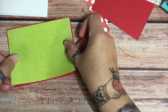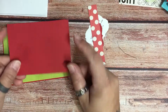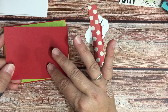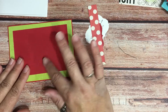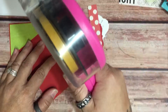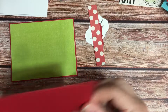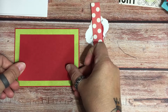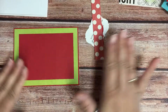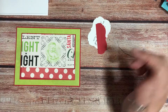I'm gonna center that on my mat and press it down. Now I'm gonna take my second piece of cardstock — that's gonna go in the middle and that's gonna be three and a quarter by four and a half — and I am literally just going to place that in the middle of my first mat, just like that. Okay, now I have two coordinating pieces of paper.